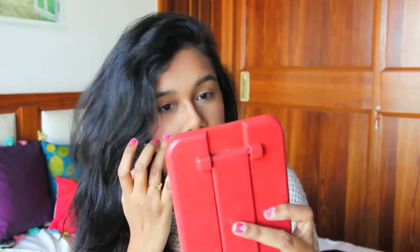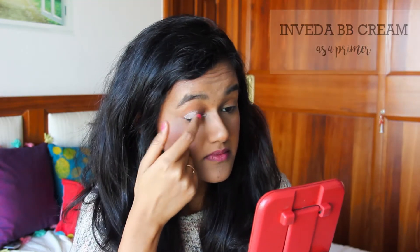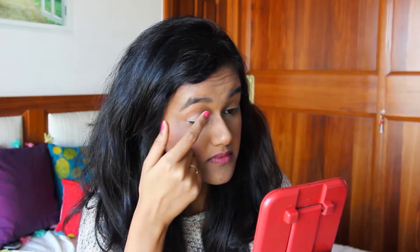For the first step, I'm priming my eyes with the Invada BB cream. It works as a brilliant primer substitute.